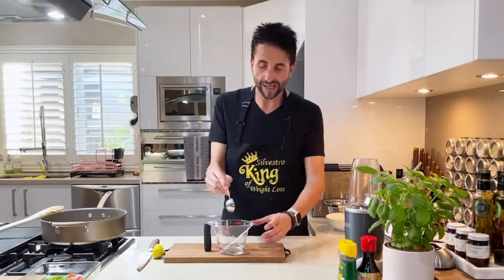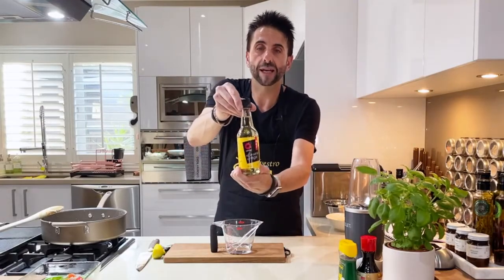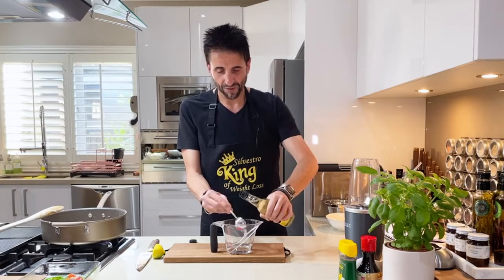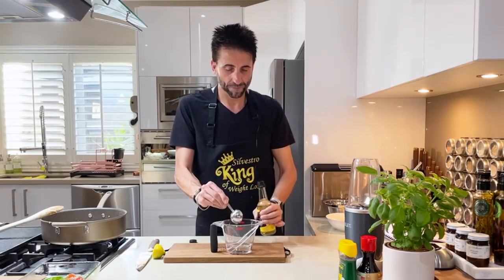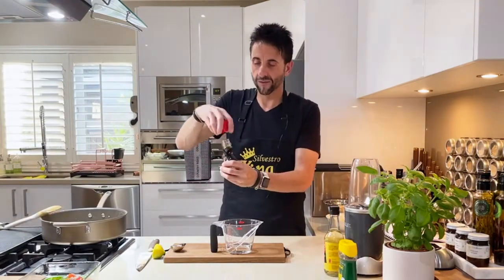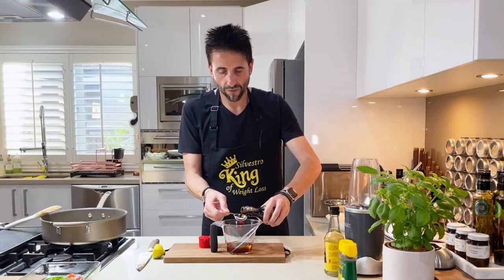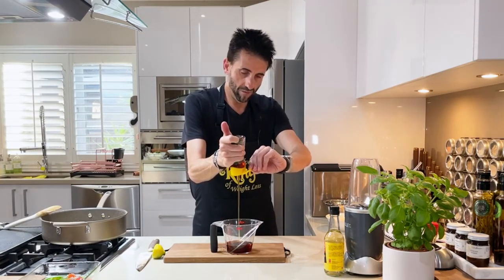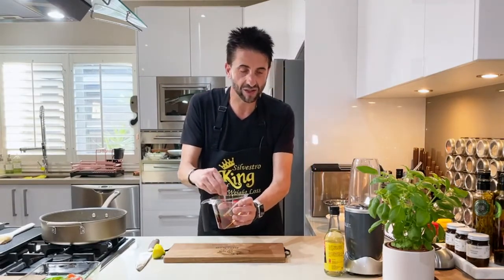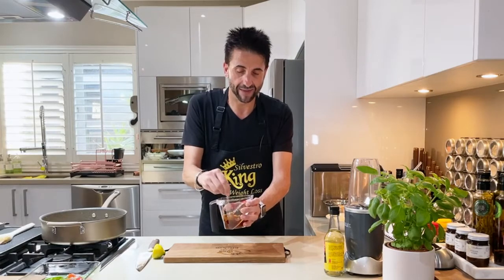We need to make the actual sauce. I've already added three tablespoons of water, and then we add three tablespoons of rice wine vinegar. It smells like vinegar! And then we need to add soy sauce — three tablespoons as well. Let's stir all this together: soy sauce, rice wine vinegar, water, and honey. And that is our sauce. It's done.